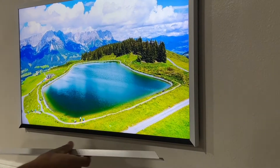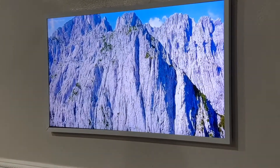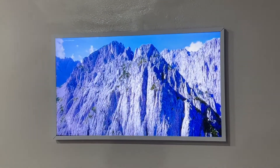And then we'll just do the bottom here — there you go. And that's it. What a difference! You can kind of just tweak it a little bit just to get it perfect. There you go.